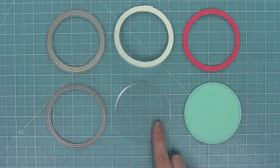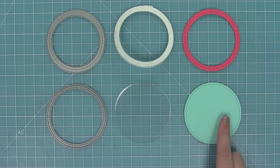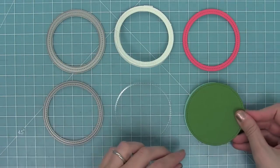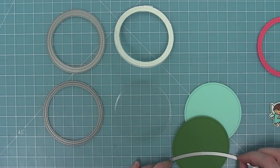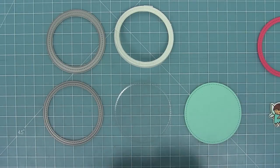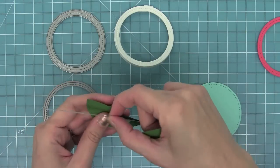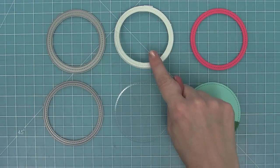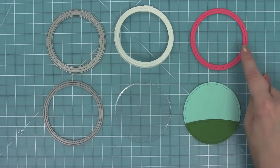Now I'm using the large circle stackables to create both the window and the base. I wanted to create a little grassy hill on the base, so I die cut some Noble Fur cardstock with the same die and I'm going to use the brand new Simple Stitch Hillside Border die to create a really cute little grassy hill. I'll run that through my die cut machine and now I've got all of my pieces ready to go.